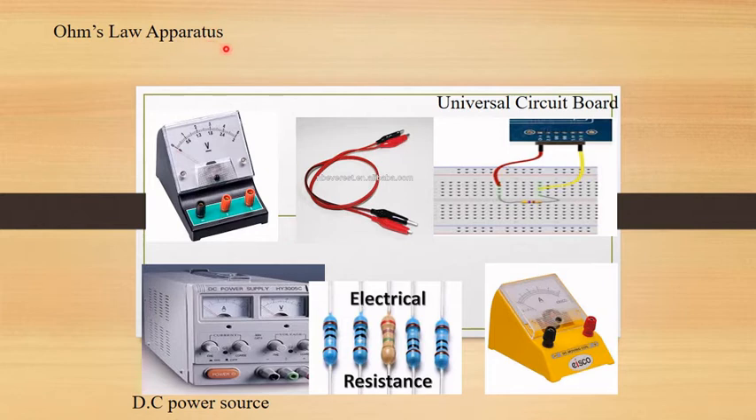The apparatus required includes Ohm's law apparatus, a voltmeter to measure potential difference, cables, a universal circuit board, a DC power source, electrical resistors, and an ammeter to measure the current.